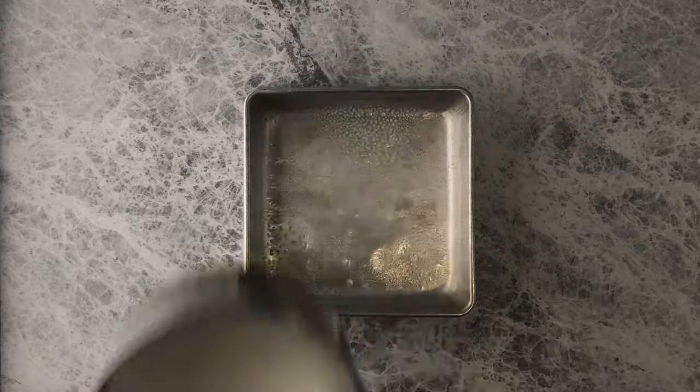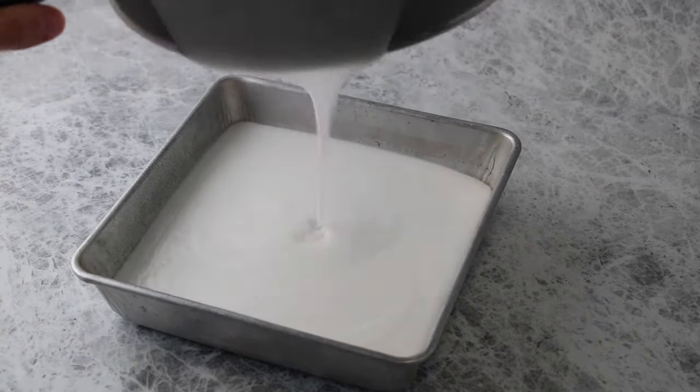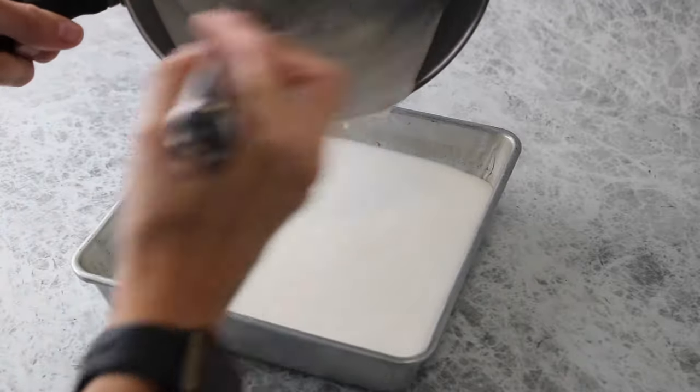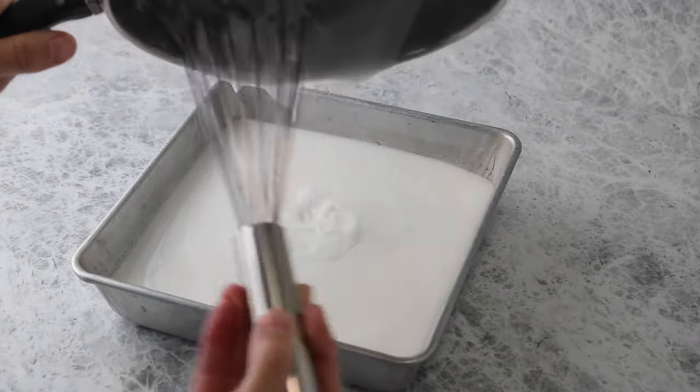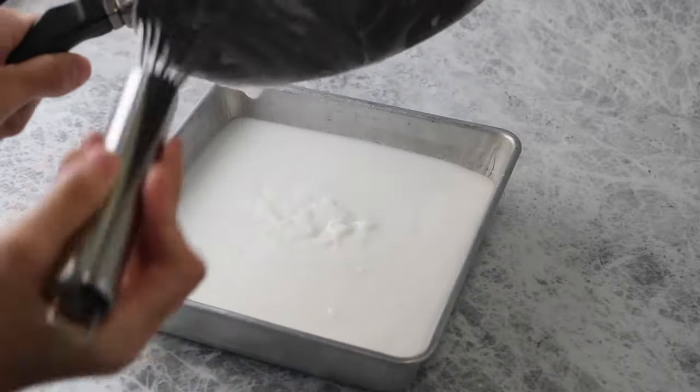Using an 8x8 pan, spray a little bit of non-stick cooking spray and pour the mixture into the pan. Let this cool and then place it in the refrigerator to completely chill. It'll take about two hours, and you can leave it overnight if you need.